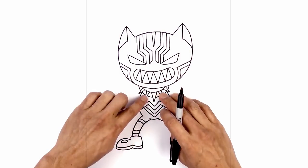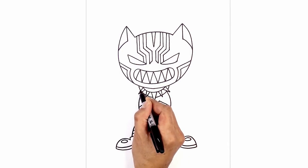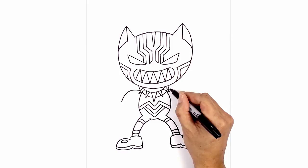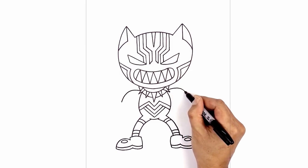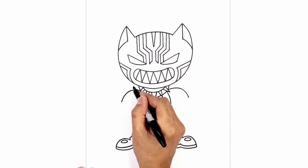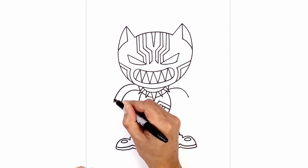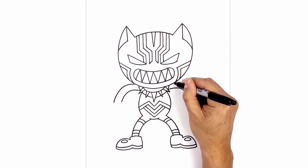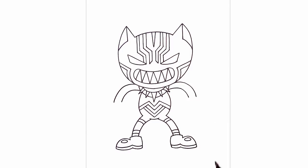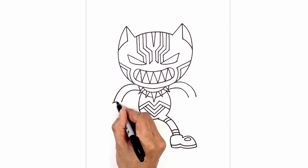Now let's move up and draw in the arms. I'm gonna bend the arms coming down into claws. We start right on the outside of this spike, curve out and pull that down. Do the same thing on the right side, curving up and out, then hook that down towards the wrist. Now follow that same curve on the outside — go up underneath the head, curve out and then down. I'm gonna taper the arms so it gets a little bit wider towards the wrist. On the right side do the same thing, curving out and going a little bit wider towards the wrist.